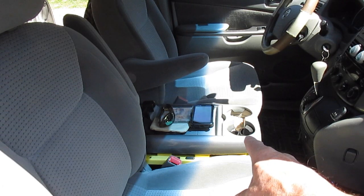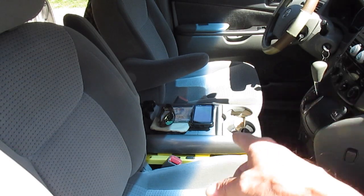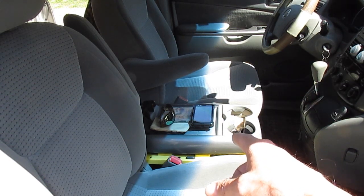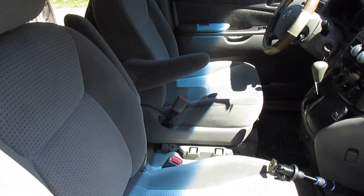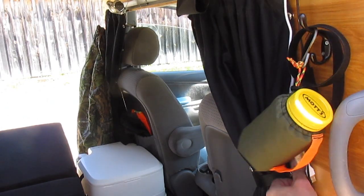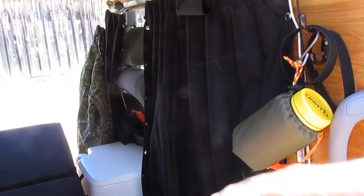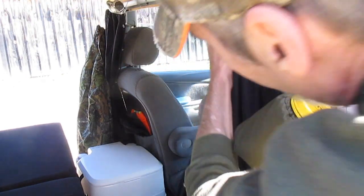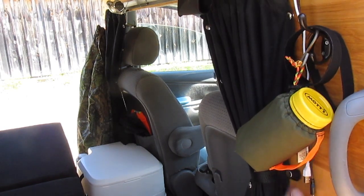Also, the van came with a center console that was bolted to the driver's seat. I unbolted it and screwed it to the top of a tote because I wanted it to be removable, so at night it's not in the way if I have to get from the bed to the driver's seat. With the console out of the way and the armrest up, I can come right through the aisle of the van and get into the driver's seat from my bed. Here on the header, I have curtains that unsnap and slide all the way across to give me privacy, and the other one comes across and snaps to it.